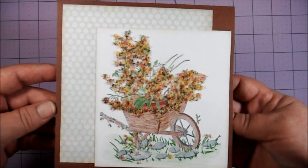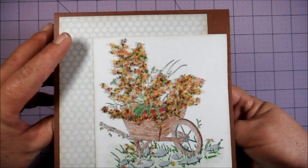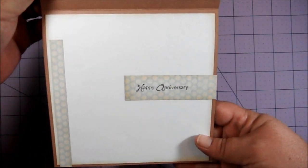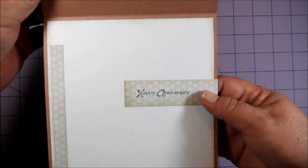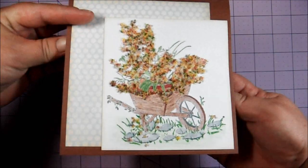This cute little card measures about six by six. On the inside I just stamped 'Happy Anniversary,' used some of the same pattern paper on the inside, and that's it.